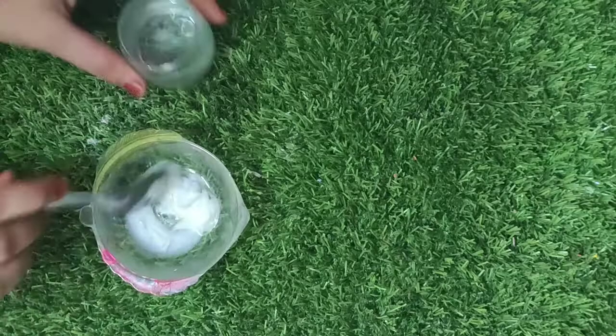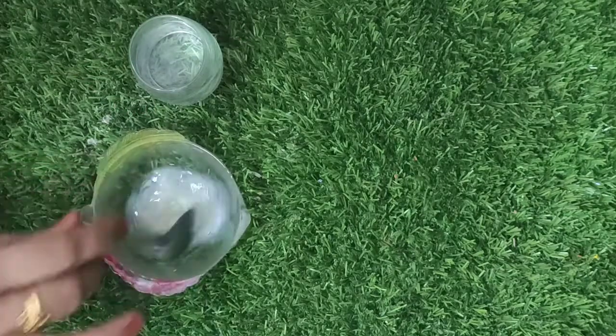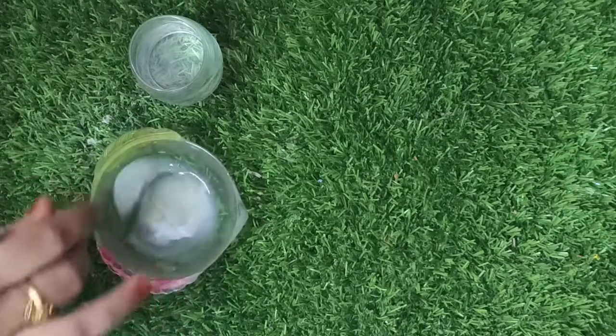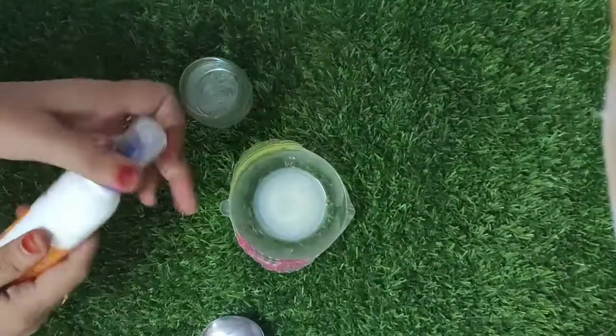Now let's mix a little water. Let's mix a little bit. Let's try some slime in here.